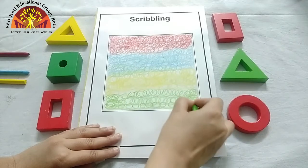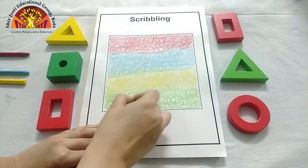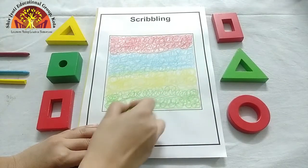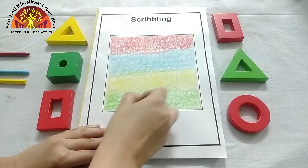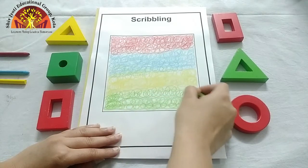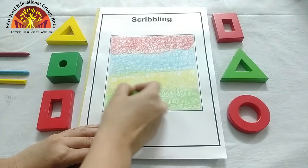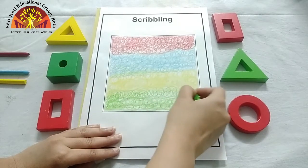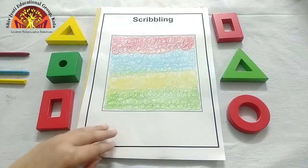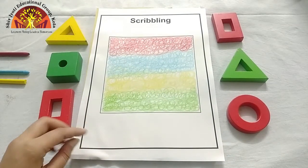See how ma'am is doing. Jab aap achche se kar loge crayon se scribble, phir ma'am aapko pencil se sikhhaengi. Thik hai? Like this. Isn't it looking beautiful? Yes — colorful!